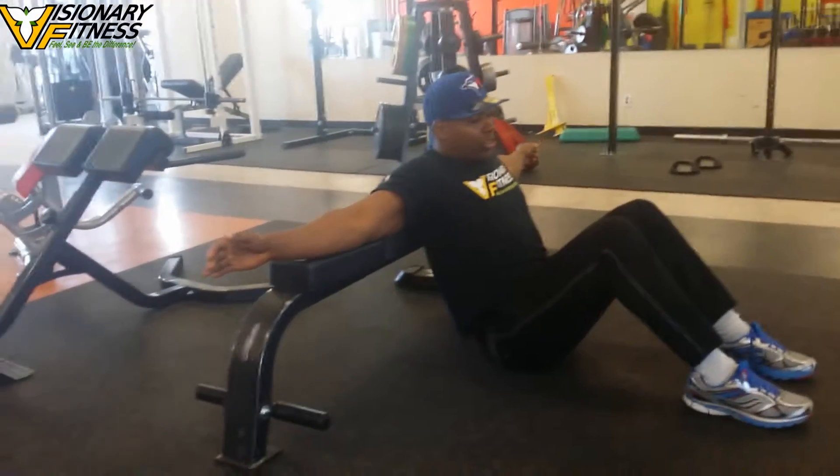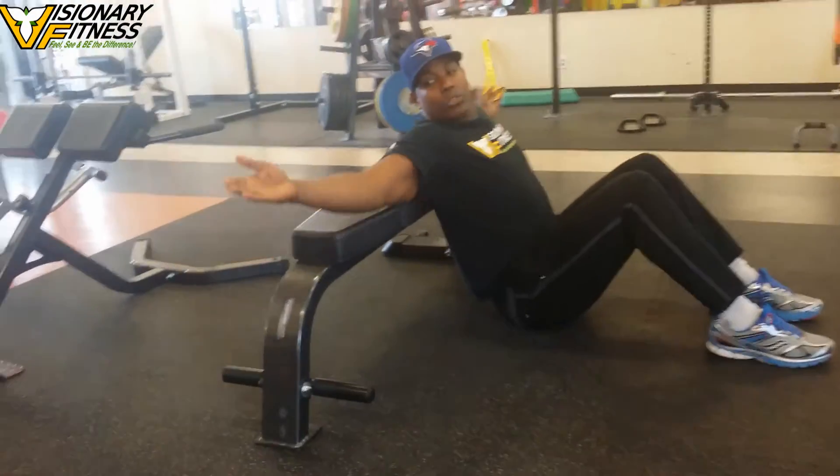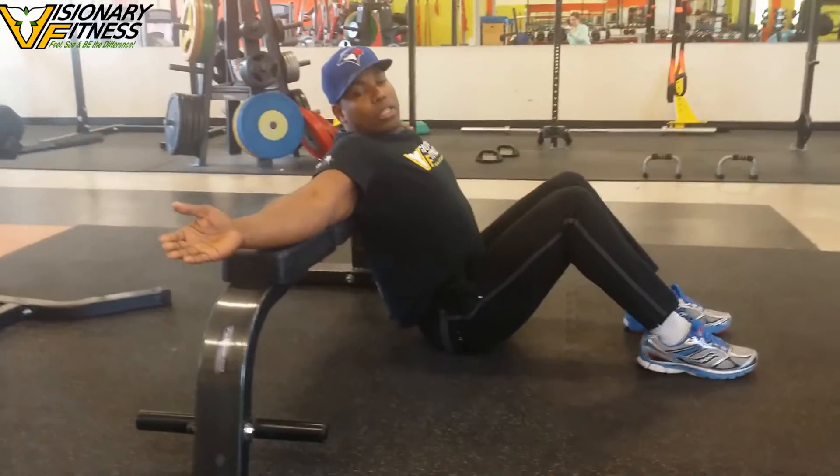Okay, so you're going to be down here in this position. Glutes will be touching the ground, hands will be out, and your back will be resting on the top of this bench.